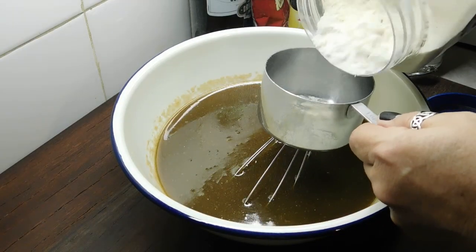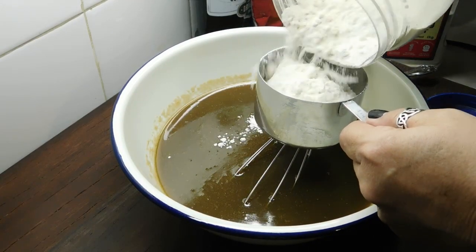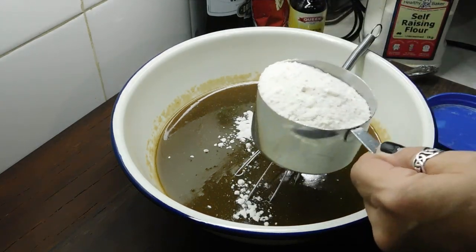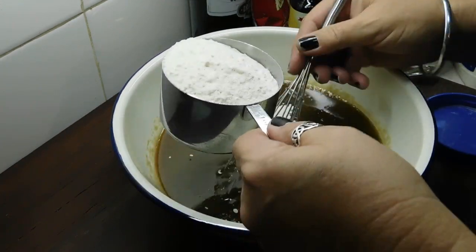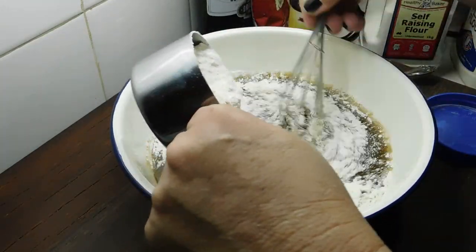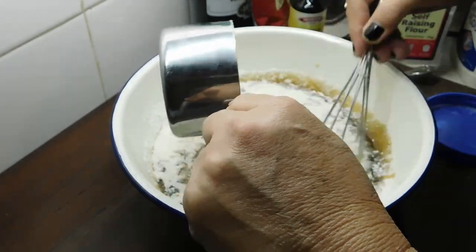She's ready to go. First of all, we want to whisk in 2 cups of plain flour. Just put a bit in, whisk, put a bit in, whisk — keep doing that until you've added all 2 cups of plain flour.